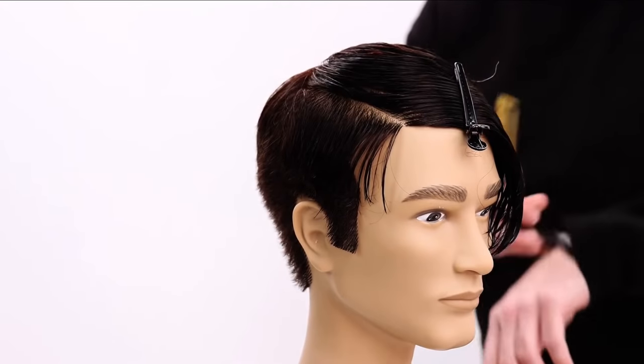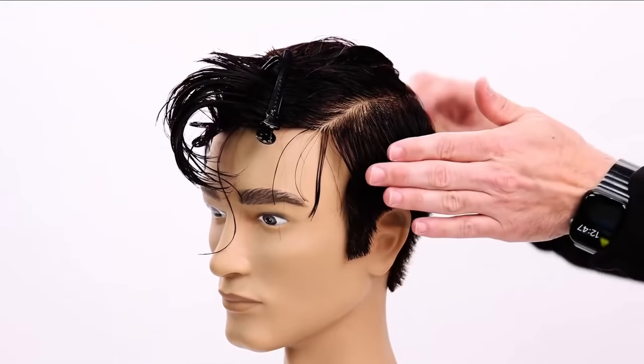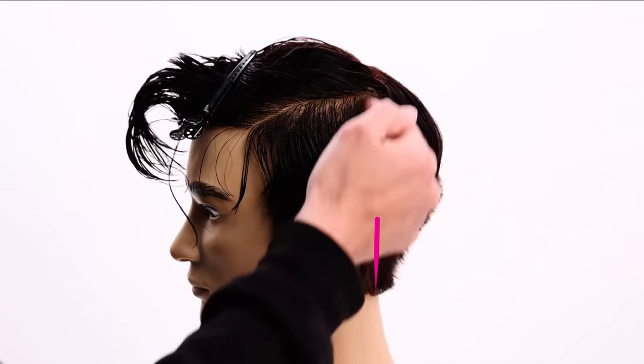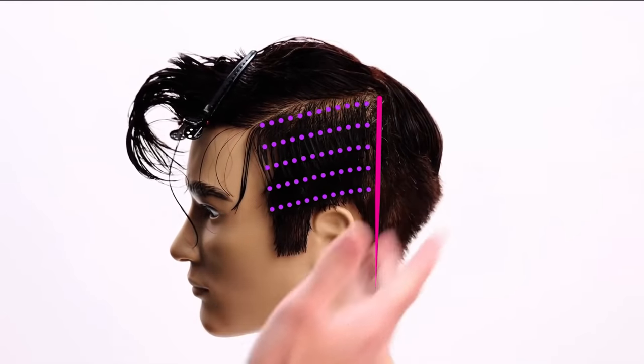Now I'm going to do the same thing on the other side. I'm not worried about the back so much right now. Behind the ear, kind of follow the hairline up — that's about where I'll start.